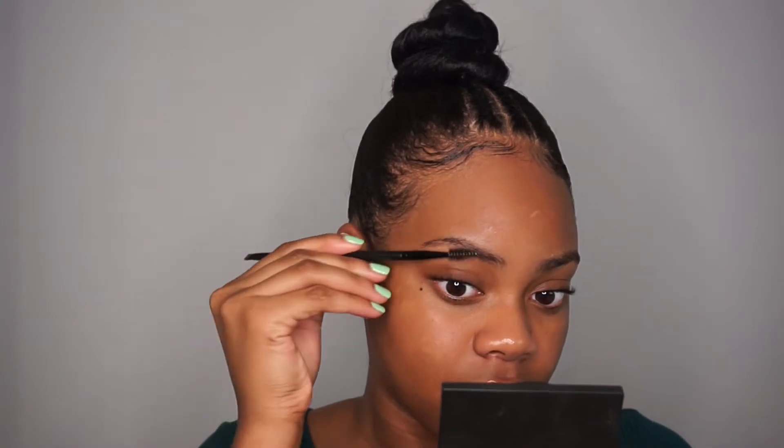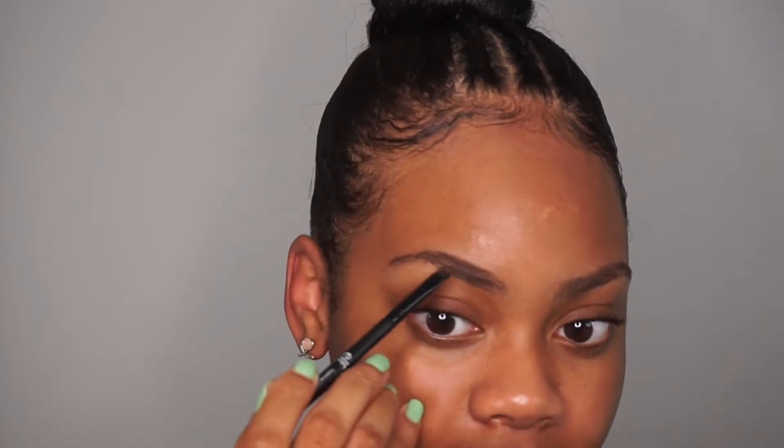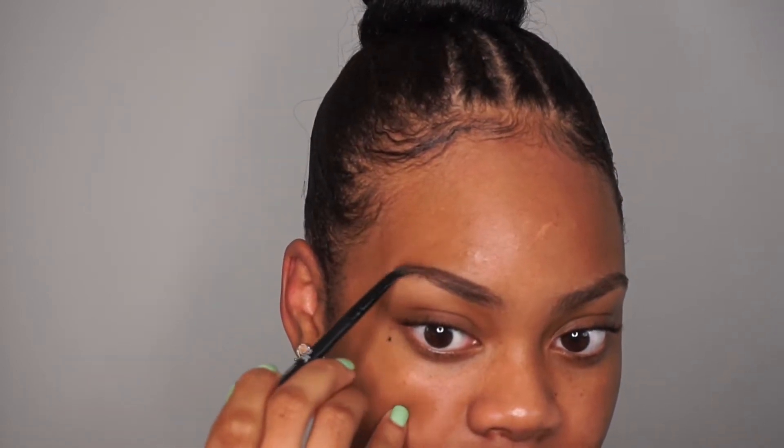First things first, we're gonna start off with the brows. This is an e.l.f. brush that you can get at Walgreens, Walmart, whatever. I'm gonna be using the NYX Eyebrow Gel in the color Espresso. I absolutely love this stuff — it's so good. What I like to do is outline my top brow.